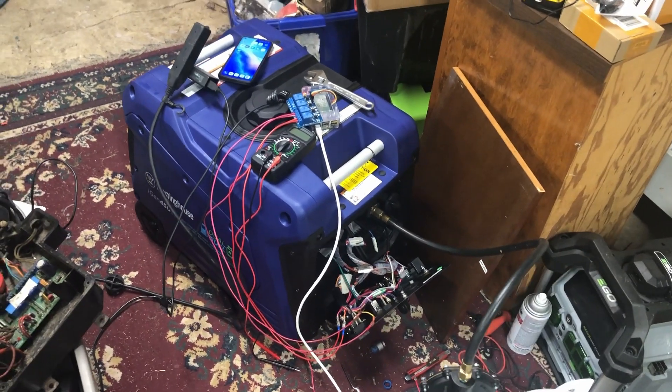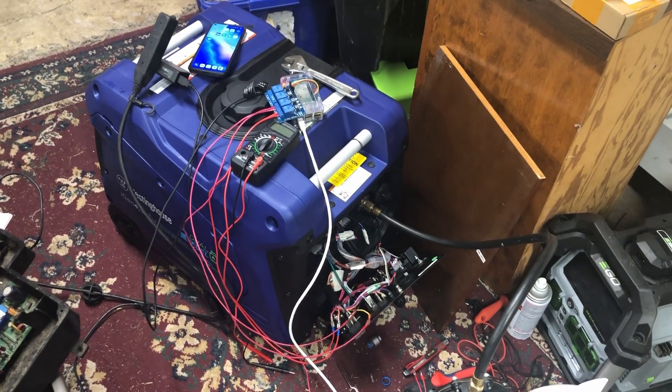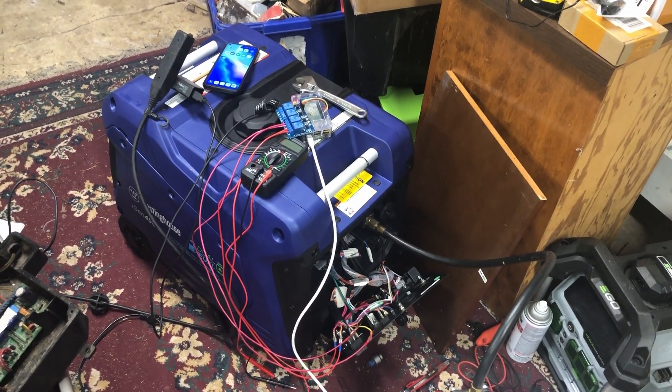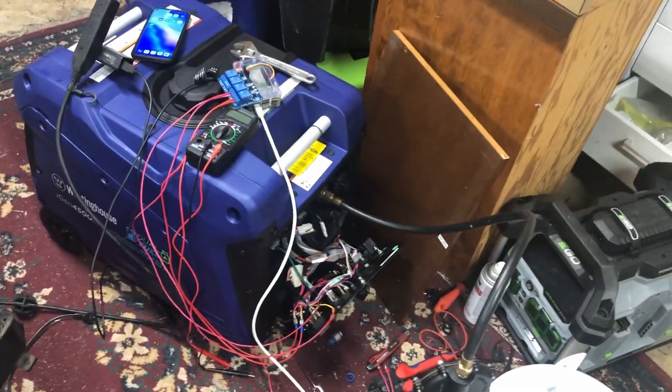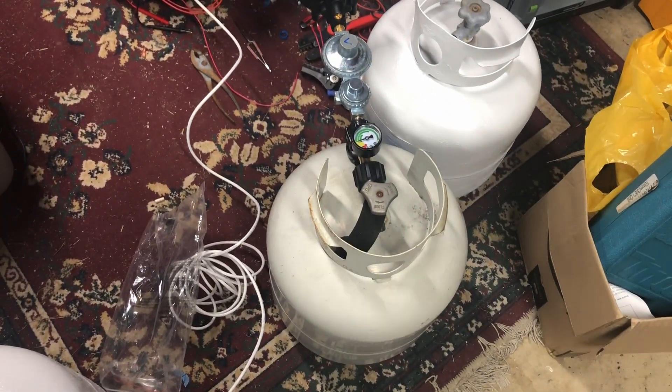My name is David, Mr. DIY Solar and Tennessee Valley Solar. I am here with a 4500 watt Westinghouse generator that is dual fuel — it takes gasoline and can also work with propane tanks.